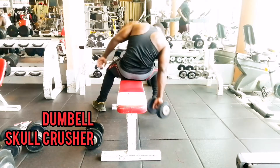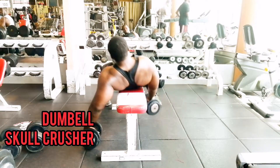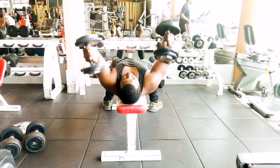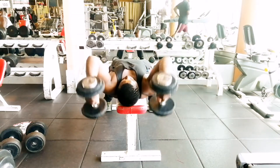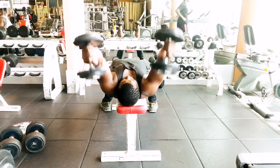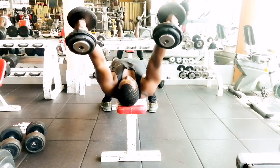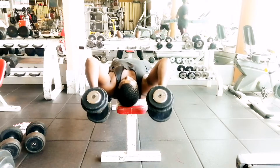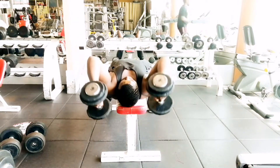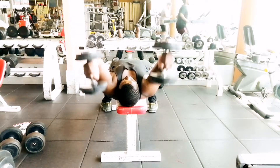Dumbbell skull crushers — grab a pair of dumbbells and lie down on the bench with feet planted firmly on the floor. Hold the dumbbells above your chest with palms facing each other. Hinge your elbows to slowly bring the dumbbells down behind your head.